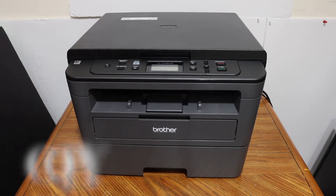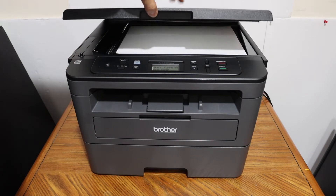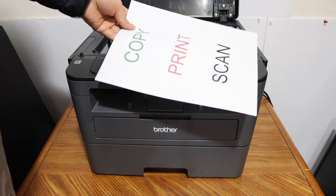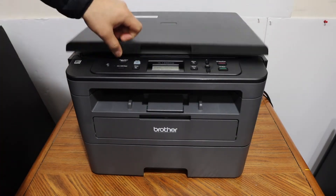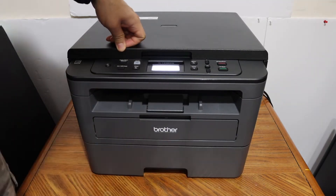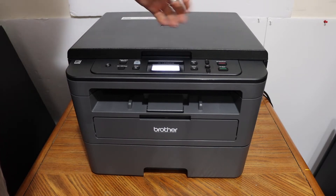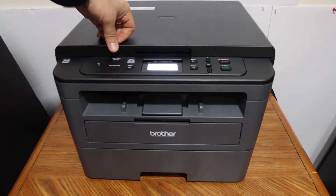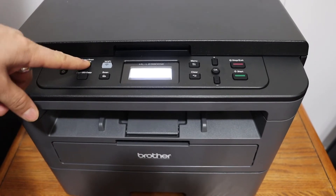First, I'm going to show you how to do the copy, which is very easy. Open the top scanner lid and place a page facing downwards on the left-hand side corner. Load the paper in the bottom paper tray, then click on the copy button.